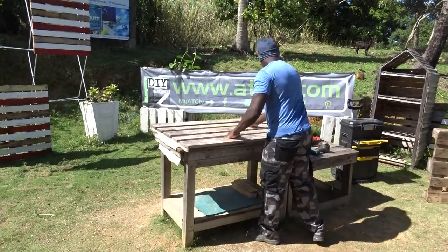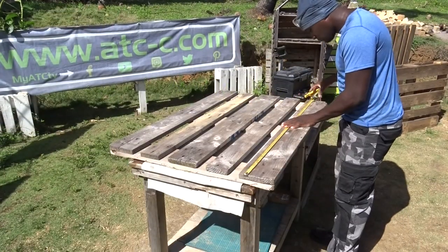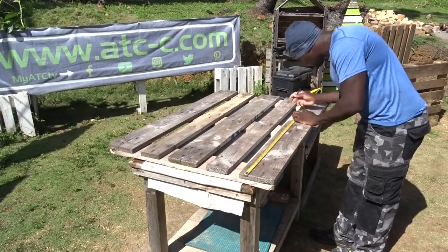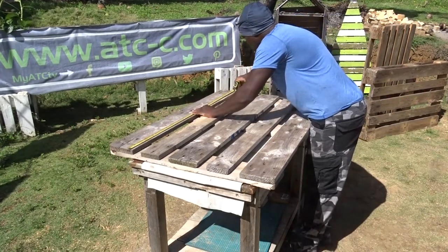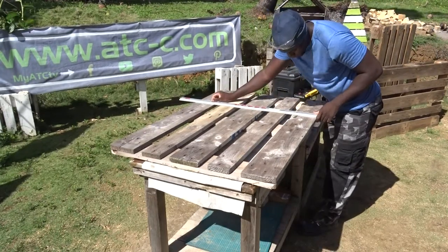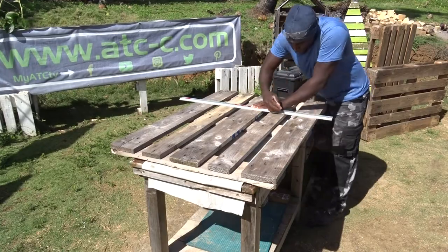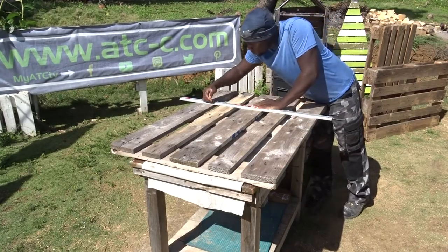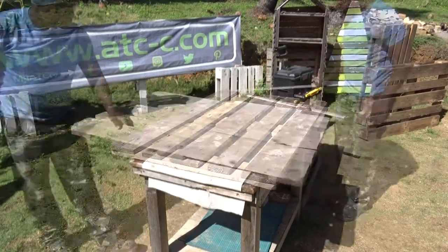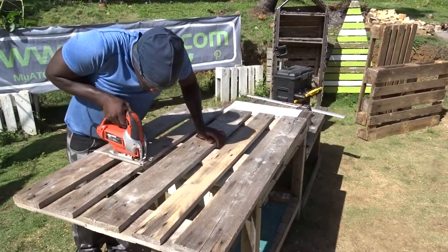Then I will be going back to my work table in order to cut part of the head, as I was showing you at the beginning. Here, instead of 1 meter 20, I will be reducing everything to 80 cm. Then after that, turning it around in order to make the cut using my jigsaw.